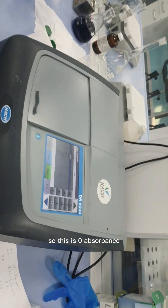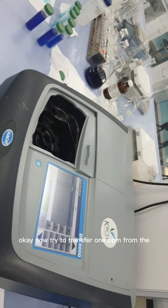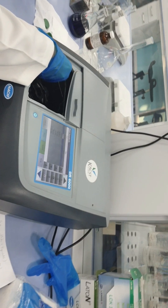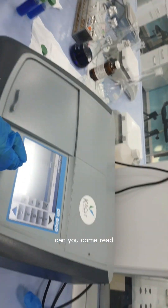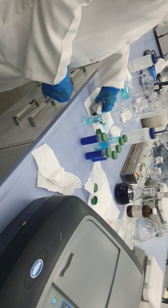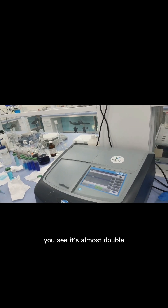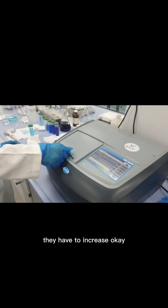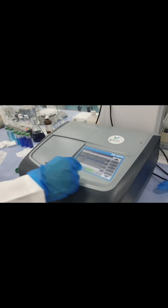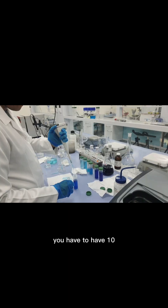The blank reads zero absorbance — this is correct as it is reading the baseline. Now transfer 1 ppm from the vial and press Read. The absorbance is increasing. Now clean the cuvette and add the 2 ppm standard. You can see it is almost double the previous reading — the absorbance values increase proportionally.